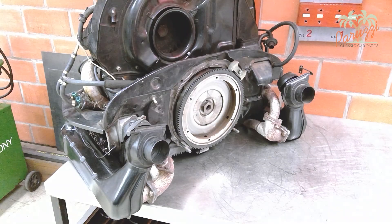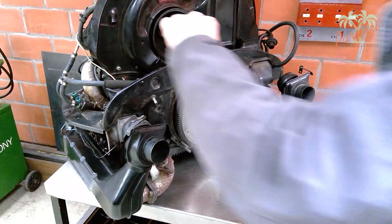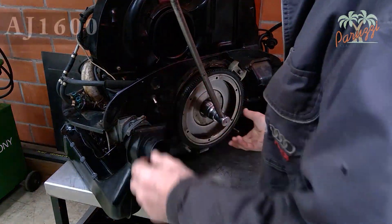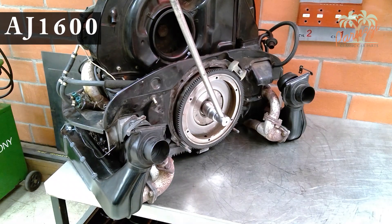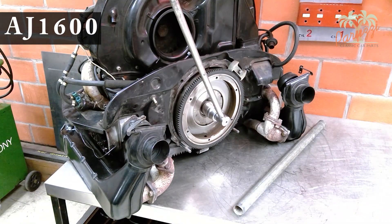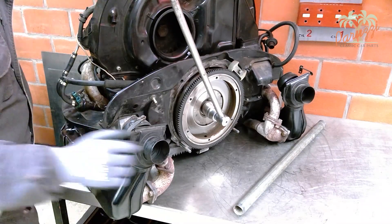When the engine is still fully built up, the engine is quite stable. The two heat exchangers provide additional support. We use the still fully assembled AJ1600 injection engine loose on the workbench.